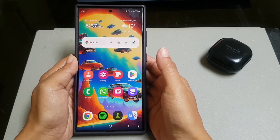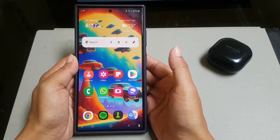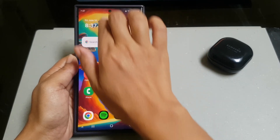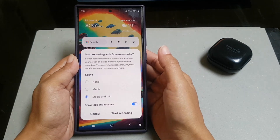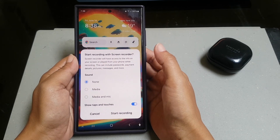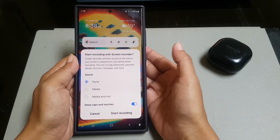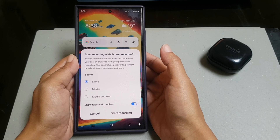Alternatively, you can also change the record sound setting before you start recording. To do so, swipe down the top of the screen using two fingers to open up the quick panel. Tap the Screen Recording icon, and then under the Sound section, select None. By choosing this setting while you are doing screen recording, your phone will not record any internal or external sound.